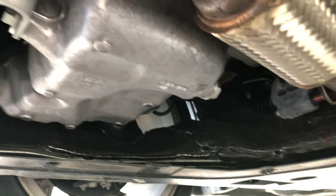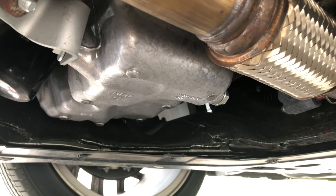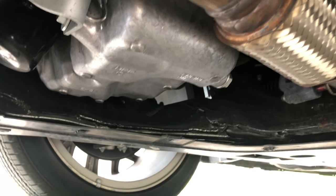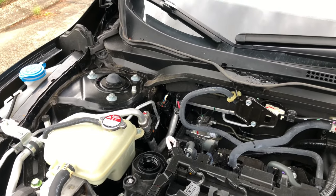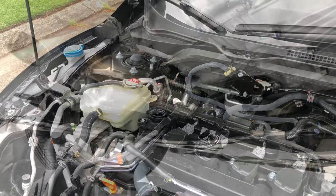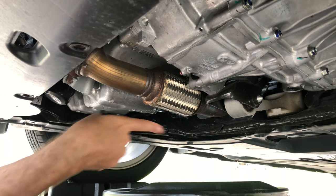Now the underside of the engine is exposed. That's the oil drain plug, and the filter is right there. They're in pretty close proximity to each other — not quite close enough to leave the drain pan in one place, but pretty close. We're going to take the drain plug out and drain the oil now. It's always a good idea to remove the oil filler cap before you drain the oil just to let air into the system so the oil can flow out without gurgling. Now I'm going to get my drain pan into position.